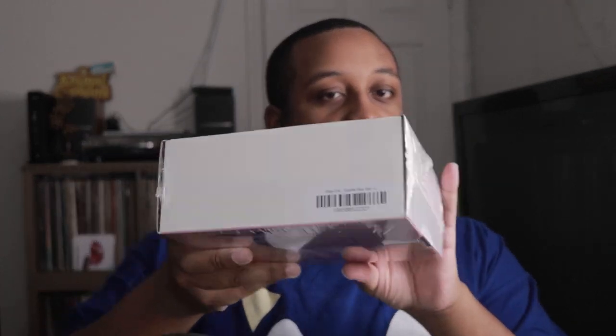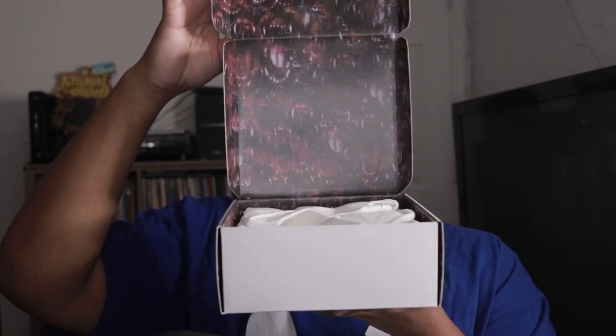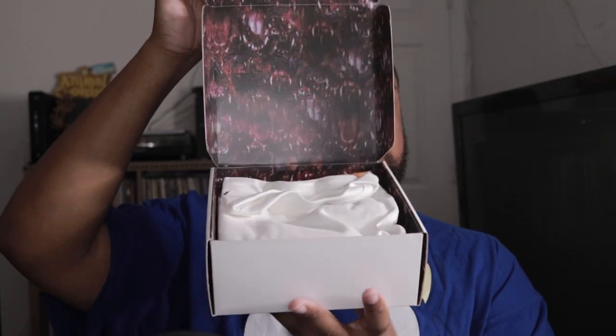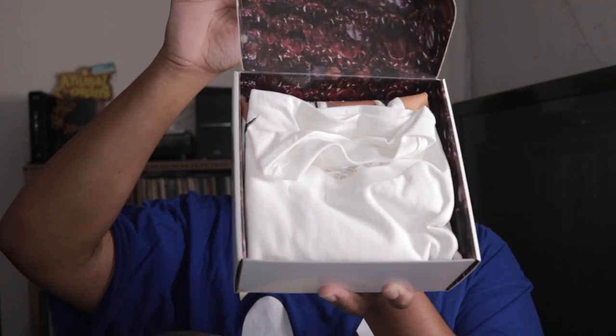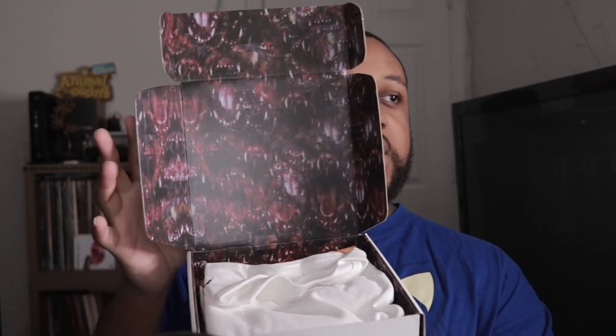So we just have a little tag there, nothing on the sides. It's just that. I don't know what this is supposed to be — like what's going on in there.